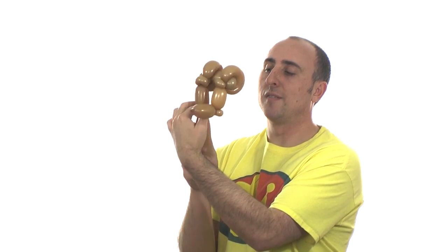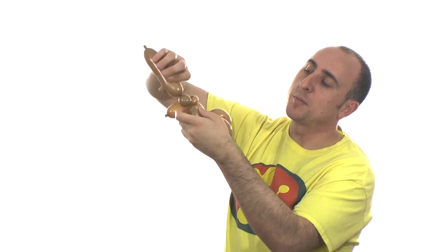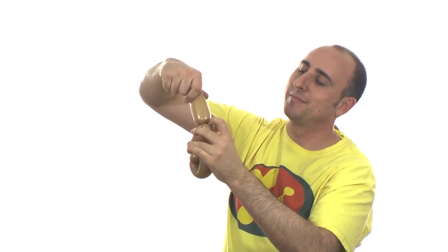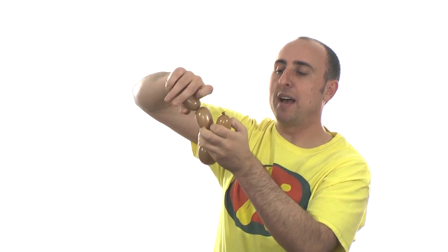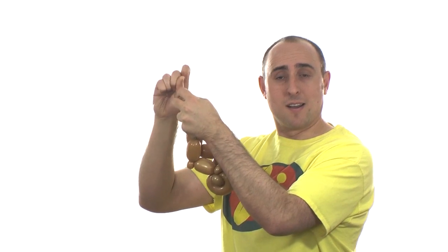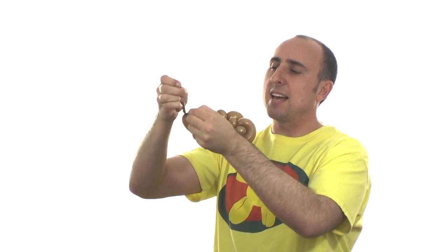Now I only have the rest of the leg to make. Twist a section, same leg length. Do another pinch twist — one inch bubble, fold it over, pinch it, pull it, twist it. Now I only need the foot. Twist off a section same length as the other foot. I twist off a bubble at the very end, pop it, let the air out slowly, and tie a knot right where I want it to stop. You can see there's a little bit of slack there.